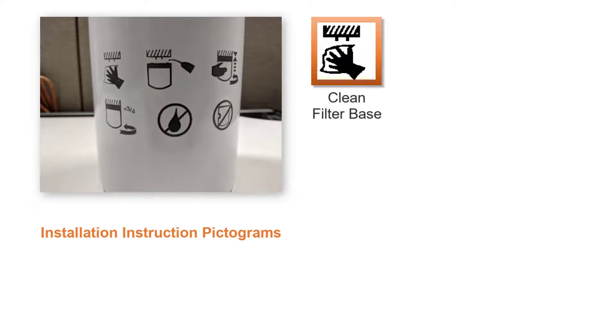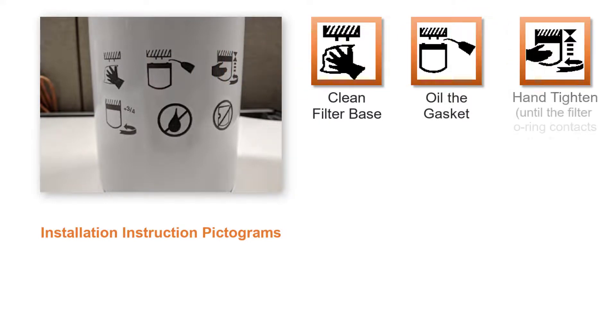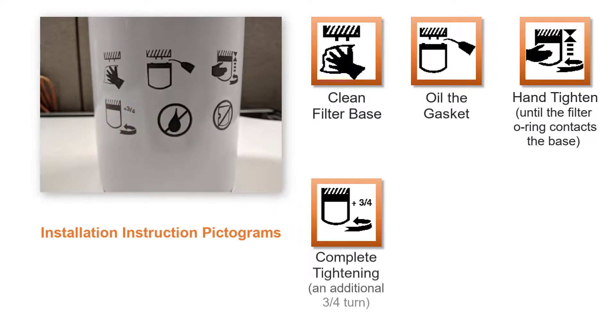Step 1: Clean the filter's base. Step 2: Oil the gasket. Step 3: Hand-tighten until the filter o-ring contacts the base. Step 4: Complete tightening by an additional three-quarter turn.